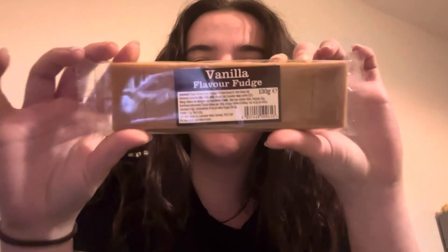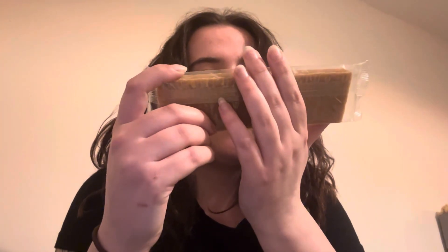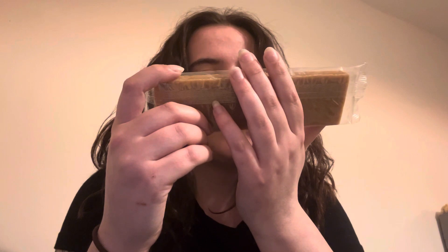They always send a little snack, and this month's is vanilla flavor fudge. Everything is going to be backwards on camera, but yeah, it's just some fudge. It's fine because I'm vegetarian, which means I can eat this.